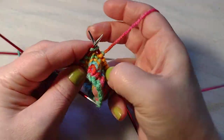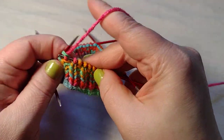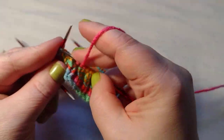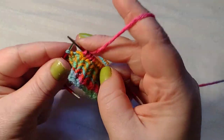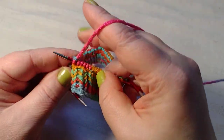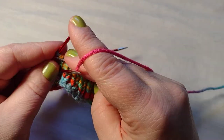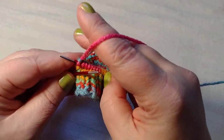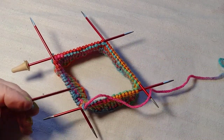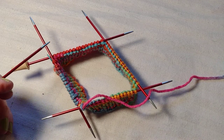Since these are not wooden, I'm not worried about bending and breaking them. I'm just going to keep knitting in the round here and keep switching needles as I go. If you're working with three needles you don't have to switch as much, which is not a bad thing.